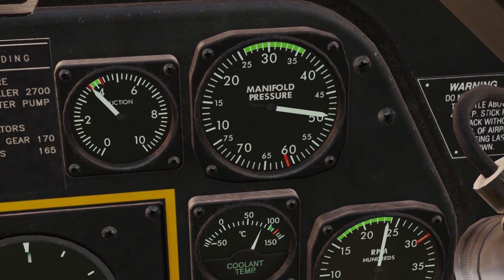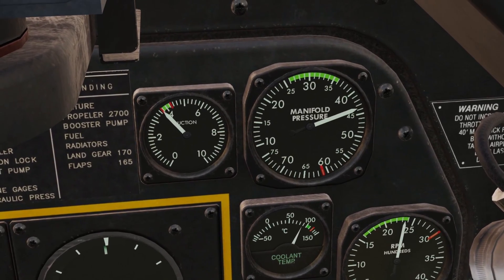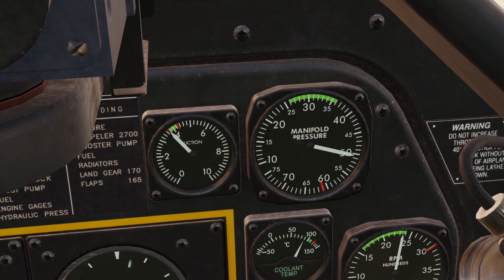If you're wondering what the red line is, that is the maximum you can take it during takeoff. There is a way to get the needle past the red line, which is called war emergency power, but I'll talk about that later.